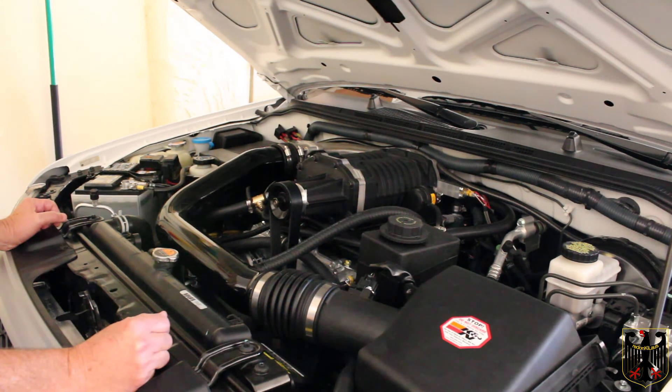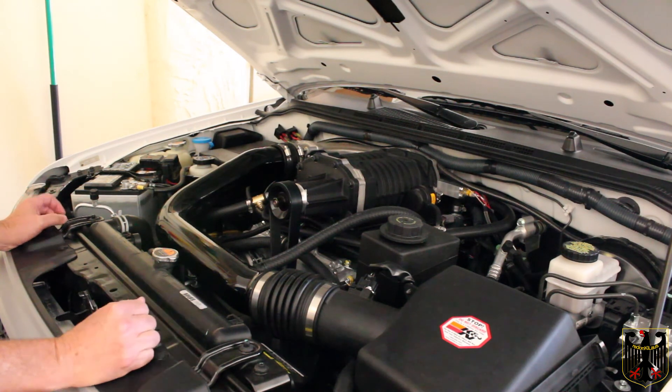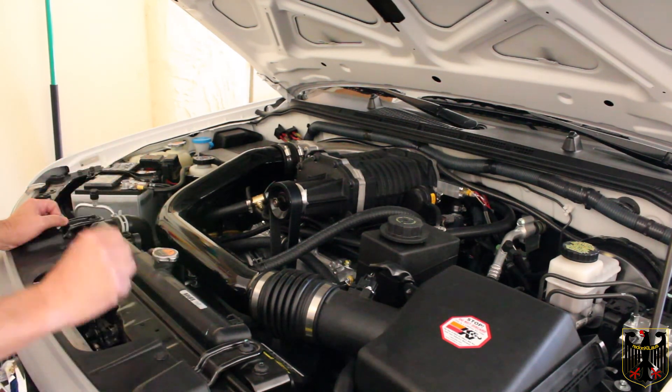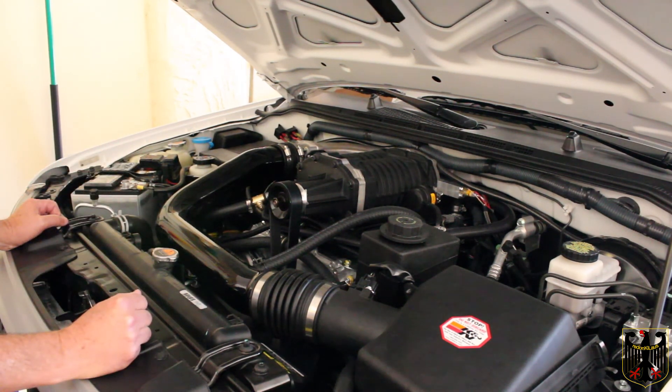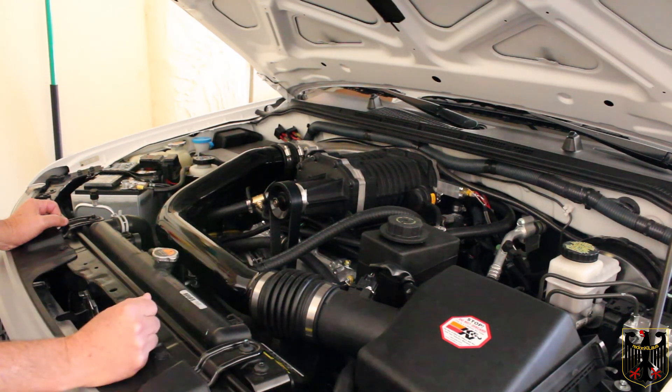That's it for this video. Be looking forward to a future video where we're going to do a complete walk-around of this vehicle. This is the last thing I'm doing to this — it's got the Nismo headers, the supercharger, the Doug Thorley cat-back exhaust, and the K&N performance filter. That's the last of the performance additives I'm going to do on this.